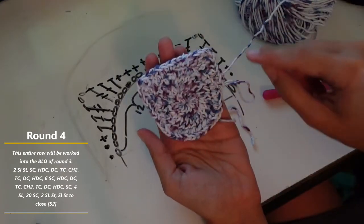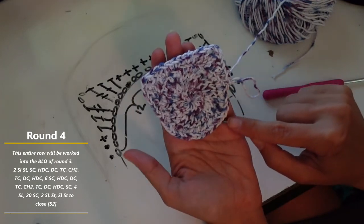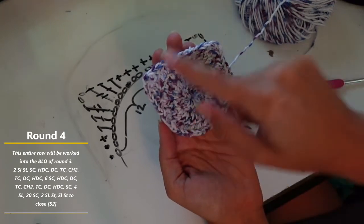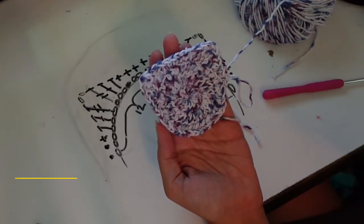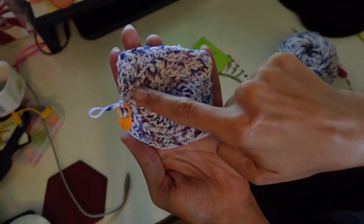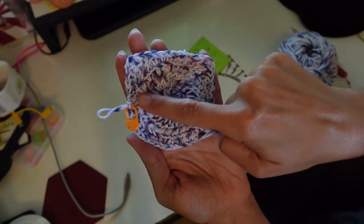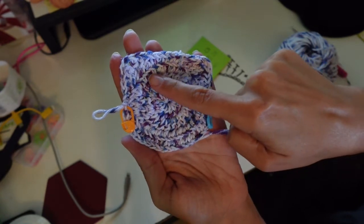Before we move on to the next round, you're going to do single crochets in these 24 stitches on the bottom, and that's going to finish the base of the bag. You can see the ridge right here that we left by working into the back loops — that is going to be what builds the wall.